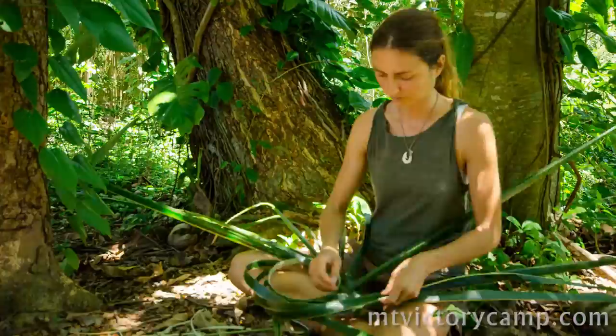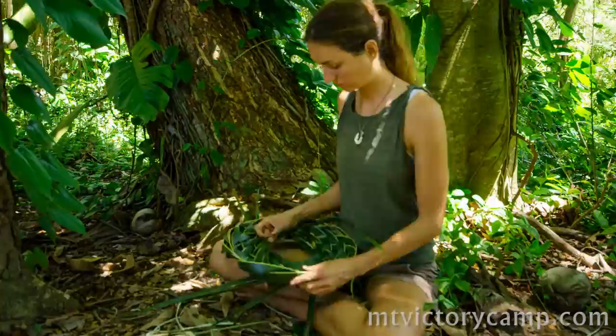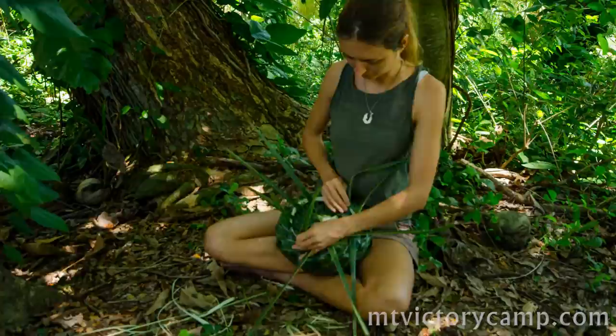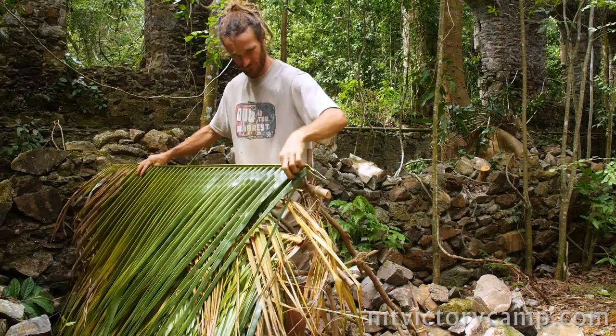Palm weaving dates back thousands of years. This particular style was perfected by the native Hawaiians and has now spread around the world. It takes some patience to learn, but once you make three or four baskets and understand the formula, it can become a fun and relaxing skill. It's just nice to know that wherever you go where there are coconut palms, you can always have a basket or a hat to shade you from the sun.